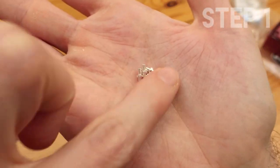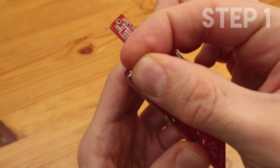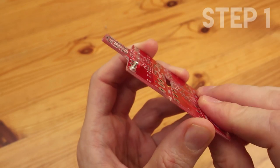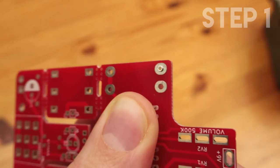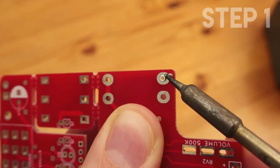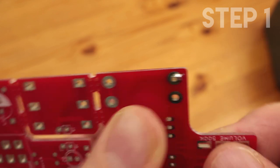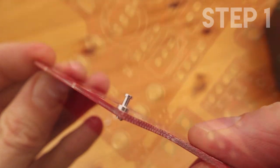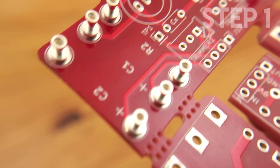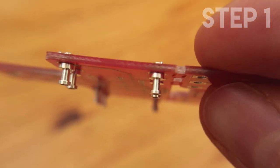The first step is to solder the turret boards. You have 10 of them and it's quite simple. Just put them through the hole, make sure that they go straight, and the most important thing is to solder just the side of the turret. It is a hollow component, so the leg of the resistor goes through the center of the turret, so make sure that you just solder the side of it. If accidentally you put too much solder and you block it, don't worry — later on you can just heat it up with the soldering iron and the leg of the resistor will go through it.